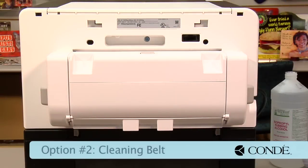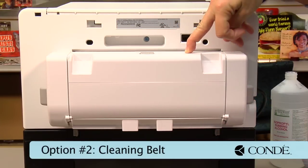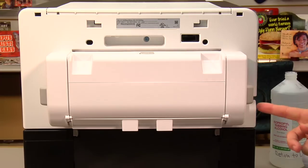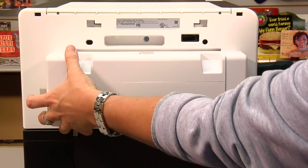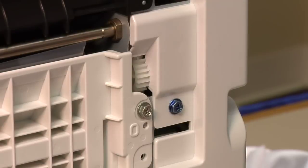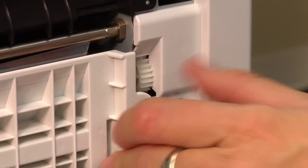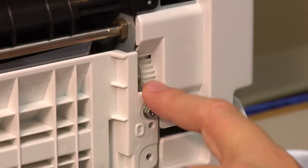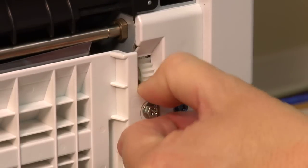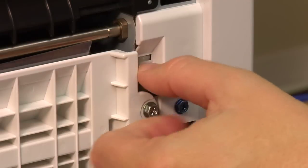To clean the belt, first thing we need to do — this is the back of the 3110. This is our duplex unit. This thing that protrudes out of the back is your duplex. You've got two tabs; you press them both inward and pull the duplex outward. From here, if you're standing directly behind the 3110 to the right, you're going to see a white wheel — it looks like a little gear. This wheel turns, and I usually turn it downward.